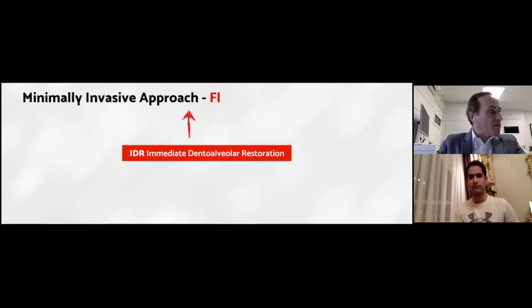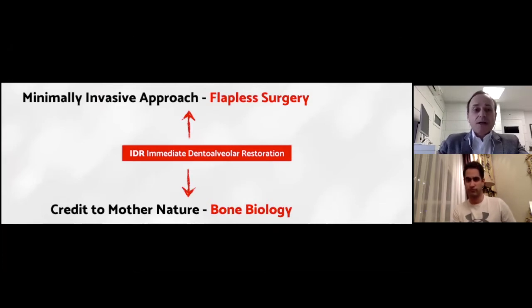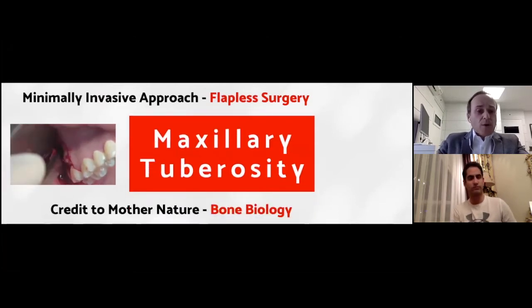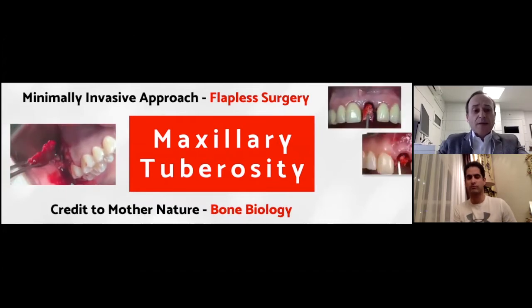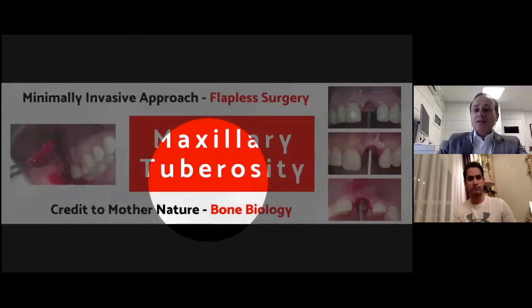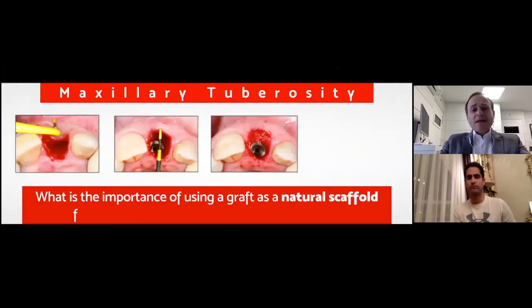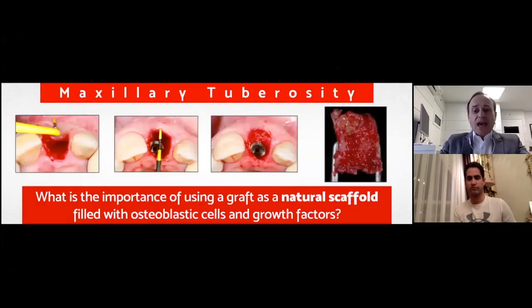The IDR technique is bone grafting at the time of immediate implant placement and provisionalization in compromised alveolar sockets, and everything is solved in one single procedure without open flap. This is a minimally invasive approach — a flapless surgery — but all credit goes to mother nature. We take advantage of bone biology. We harvest the graft from the tuberosity using hand instruments like chisels, and we use this piece of bone — a double layer graft, a cortical cancellous graft — in order to restore the wall that the patient had lost.